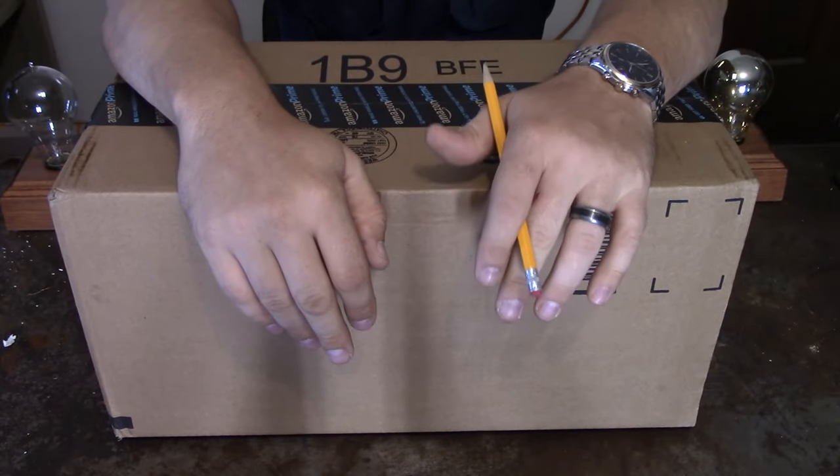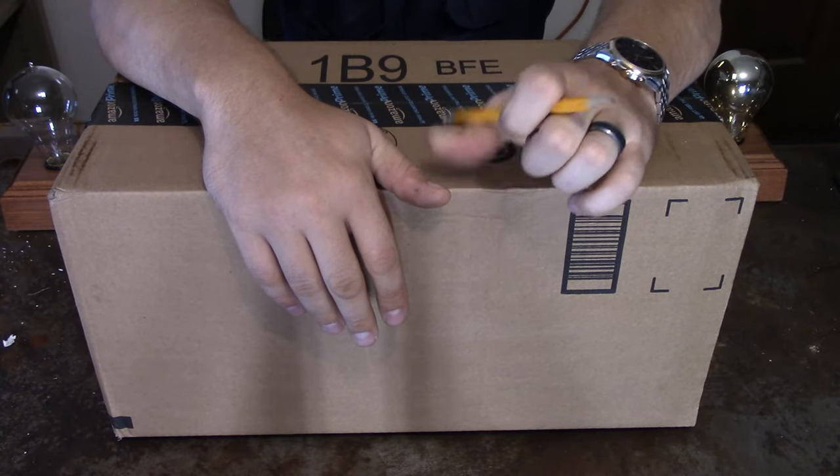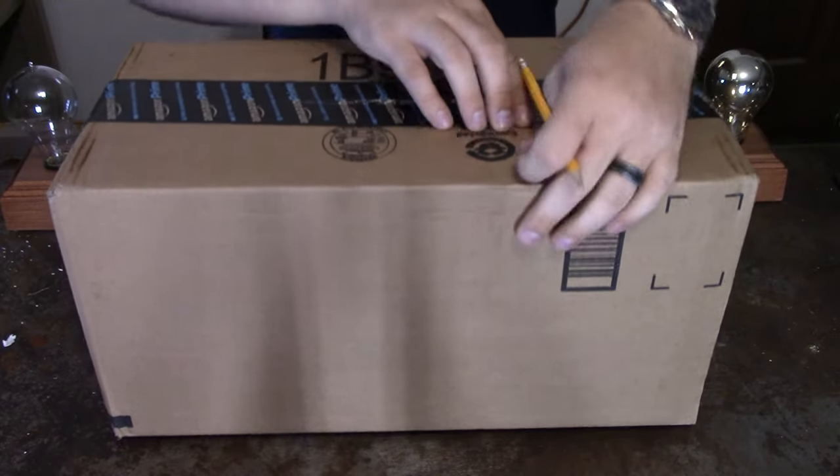Hey YouTube! This is Phil20 today and what we've got is an unboxing — something from Amazon Prime. Let's go ahead and see what we got inside.